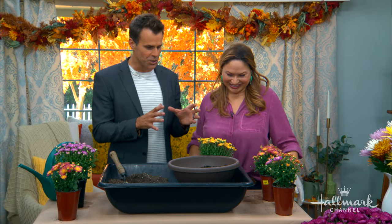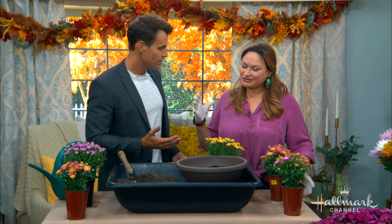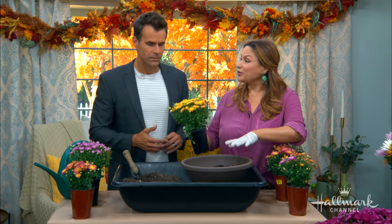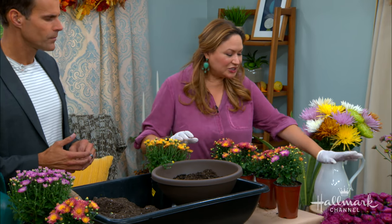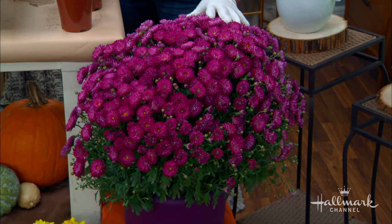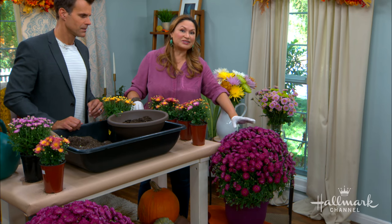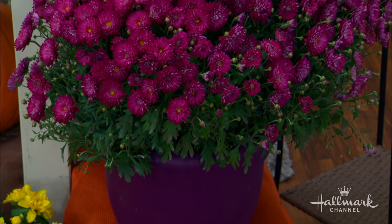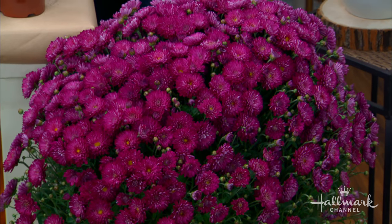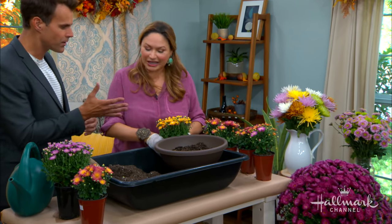Now we're going to plant a container of mixed mums. Mixed mums are something decorative you can really have fun with — don't just buy one and set it out. Here's the inspiration: that beautiful large mum display looks enormous, but if you look closely, there are about five small plants planted together in a special way. That's the secret — plant five or so in the same container.